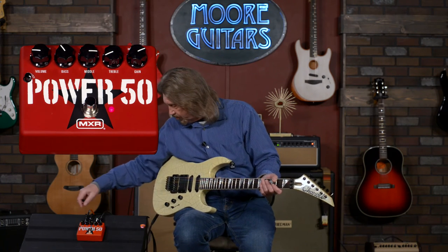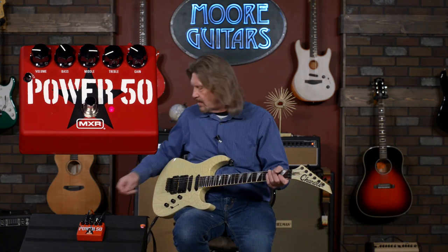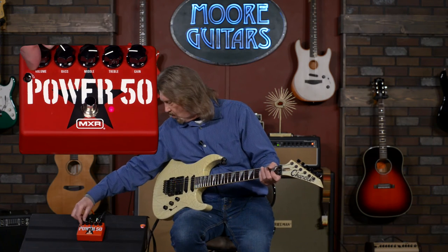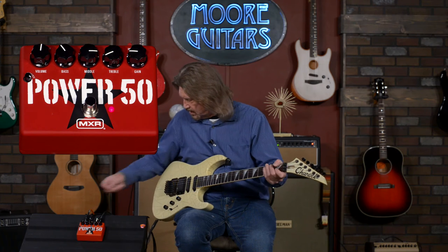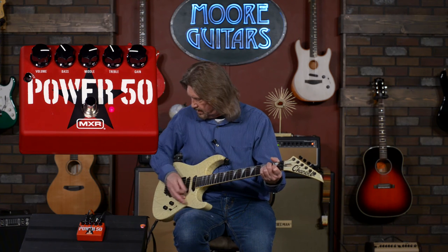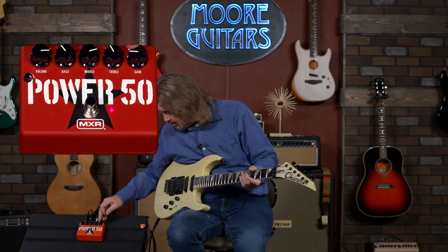I'm going to crank it back up and go through what we can do with the gain and volume. The gain control not only increases the amount of distortion — that's kind of obvious — but it's also where the character of the amp really comes through. It's not really overpowering the Mesa's sound at lower settings, but as you increase the gain, especially the mid-range, the mid-range is very interactive with the amount of gain — just like it was on the original amplifiers.